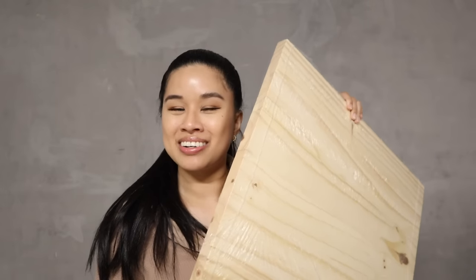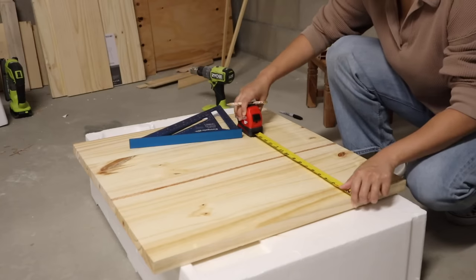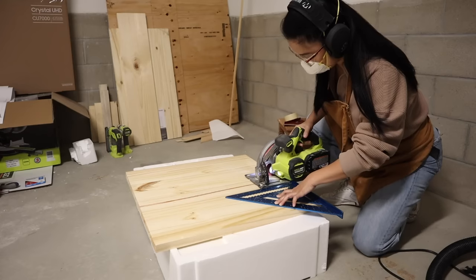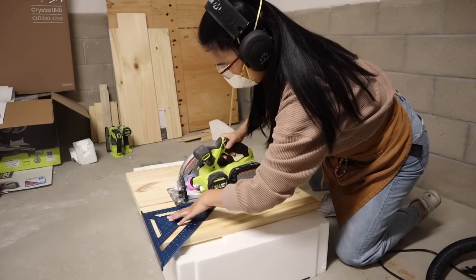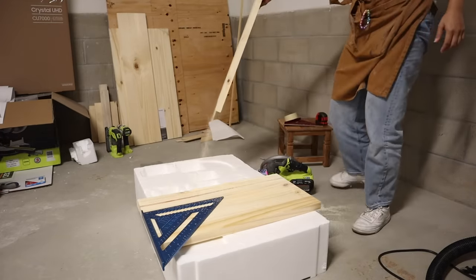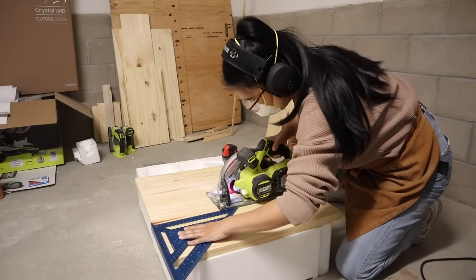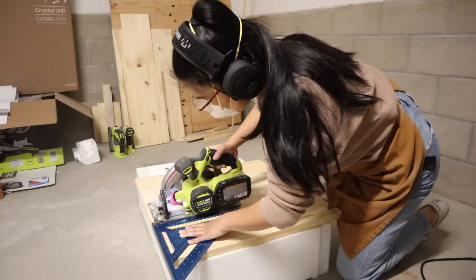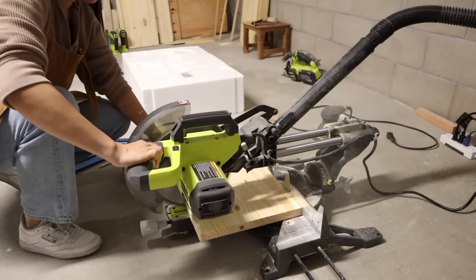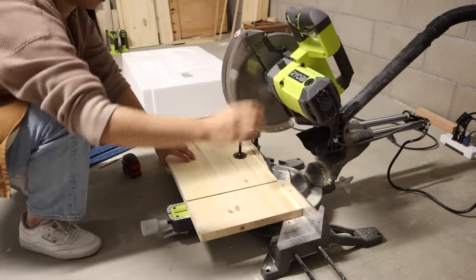I'm going to get my circular saw out, get all the cuts done, and then put in a bunch of pocket holes. I'm cutting these nightstands to fit my headboard — the dimensions are 23 inches tall, 20 inches across, and 12 inches deep. I'm actually so glad that IKEA didn't have those original tables I wanted, because now I get to make something I love even more than what I had originally planned. This is definitely a happy accident.